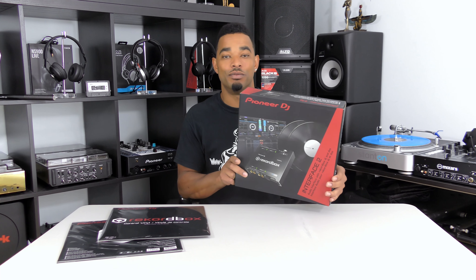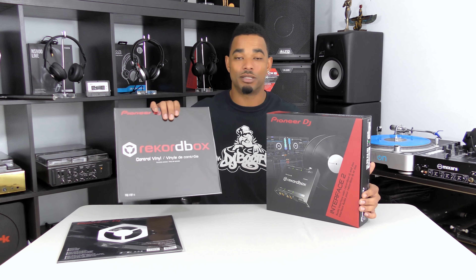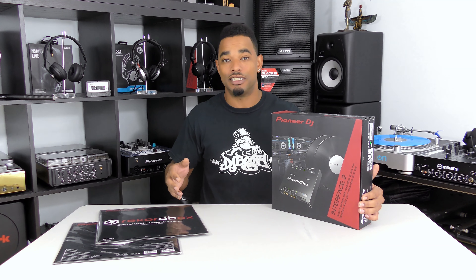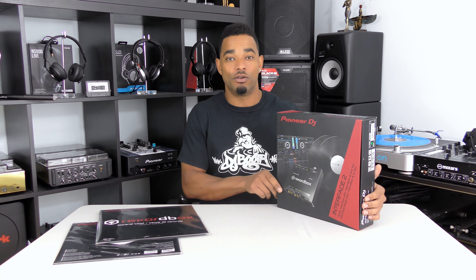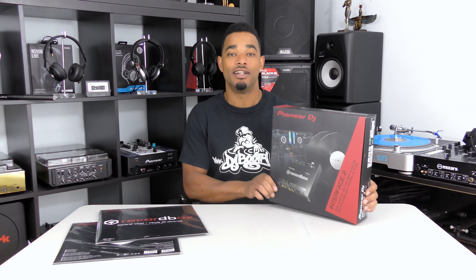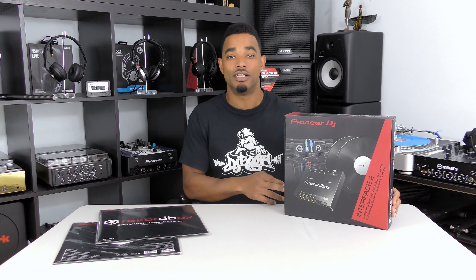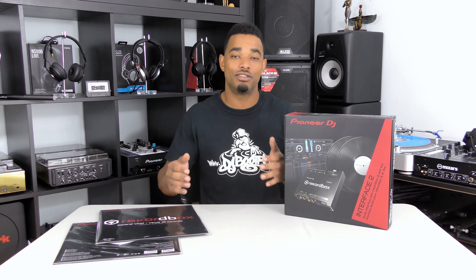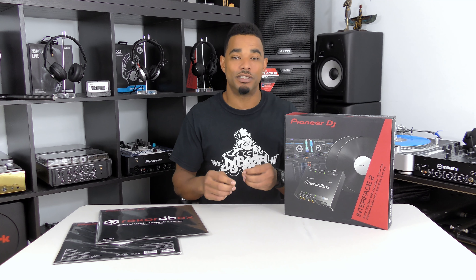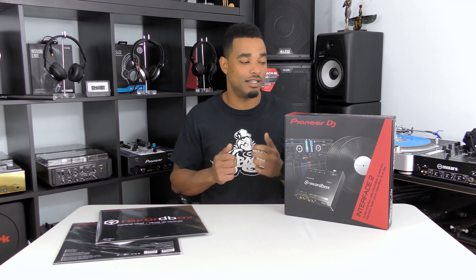This is a simple sound card which gives you two channels of DVS control, meaning that you can use the supplied vinyl and put them on your turntables, or use timecode CDs or timecode files with your CDJs or media players, in order to run Rekordbox DJ software using the Interface 2. It's USB powered — you plug it into your computer, plug two decks into the RCA input ports, then run two RCAs from the outputs back to your mixer, just like any other DVS setup, and you're ready to roll.